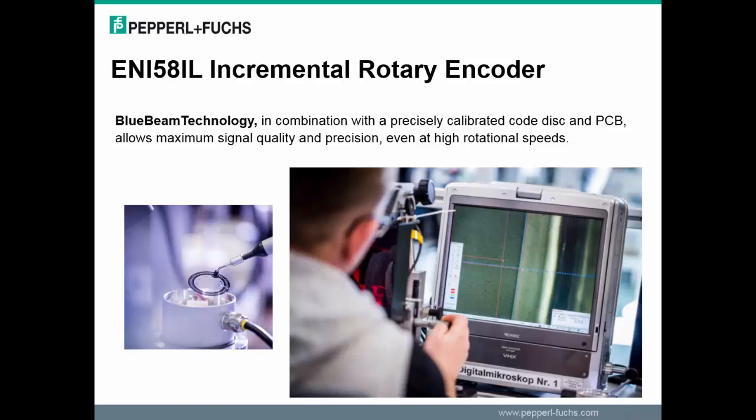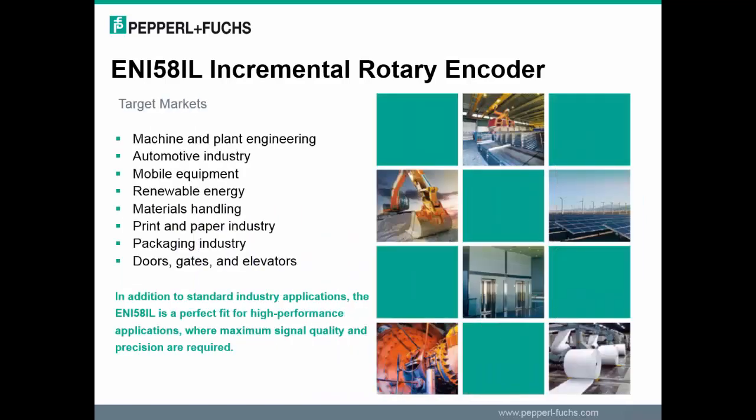You will have unmatched precision even at high rotational speeds up to 12,000 revolutions per minute and a high output frequency of 400 kHz. The ENI 58IL incremental rotary encoders are suitable for applications in many common industries, such as mobile equipment, printing and converting, automotive, material handling, and packaging machines. In addition to standard industry applications, this encoder is a perfect fit for high performance applications when both signal quality and precision are required.